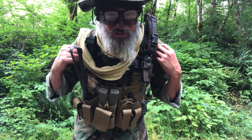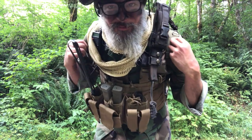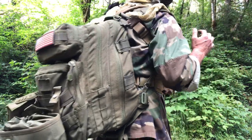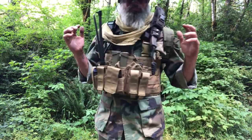This is my 24-hour reconnaissance kit. I'm gonna take it off, break it down, show you what's inside. I've got BDUs on, woodland camo — the best of all time.